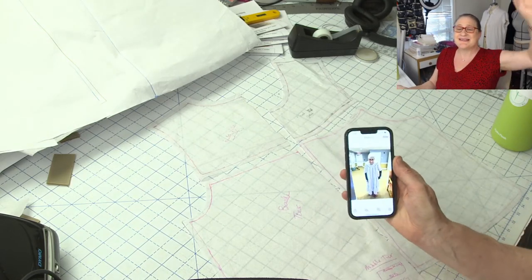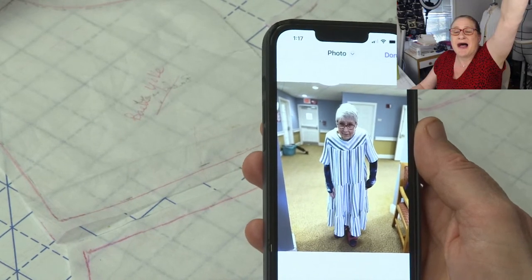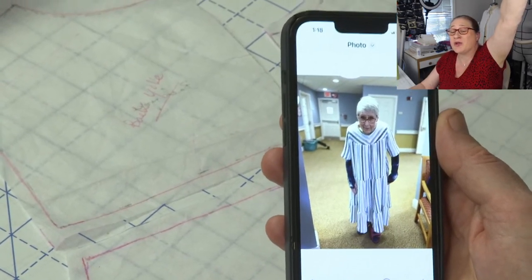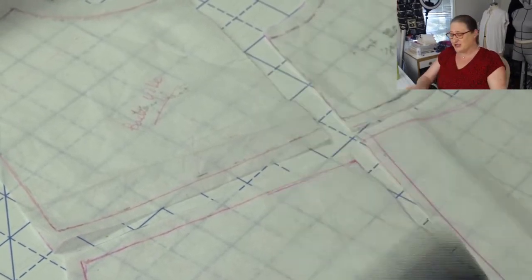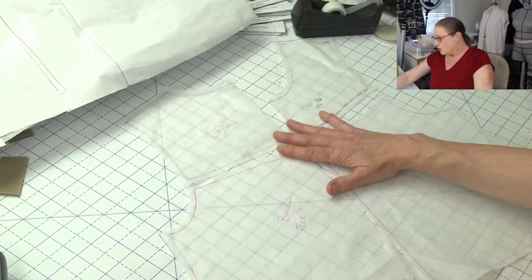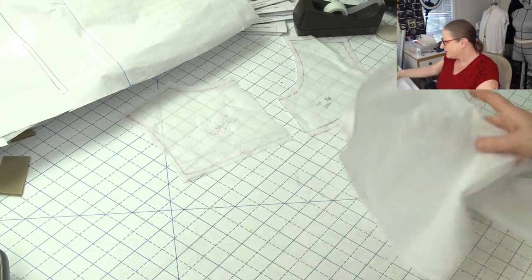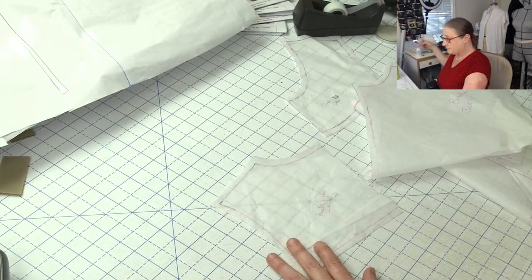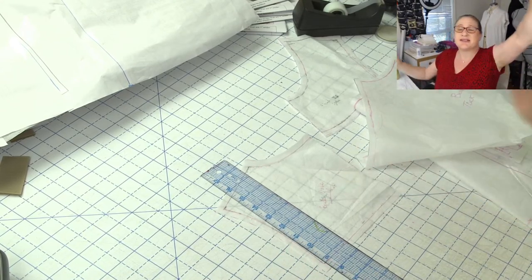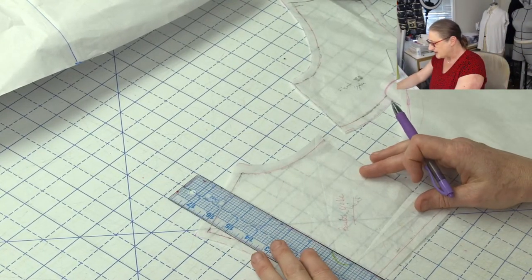Looking at this picture one more time — I can see, and I saw in person too, that I can probably get a half an inch out of each side of the yoke, so a full inch across her high bust and shoulders. We can also clearly see it's way too big down here. So I'm literally going to take the back and draw myself a line using the straight grid on my cutting mat.